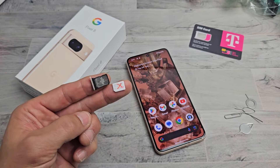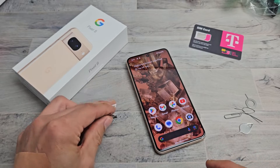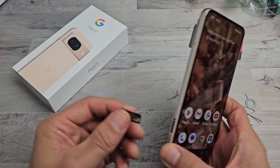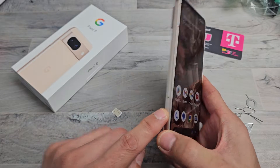Here's a Google Pixel 8. I'm going to show you how to insert a physical SIM card and then double check the mobile settings. So very simple. First thing, you got to go ahead and take out your SIM tray right here.